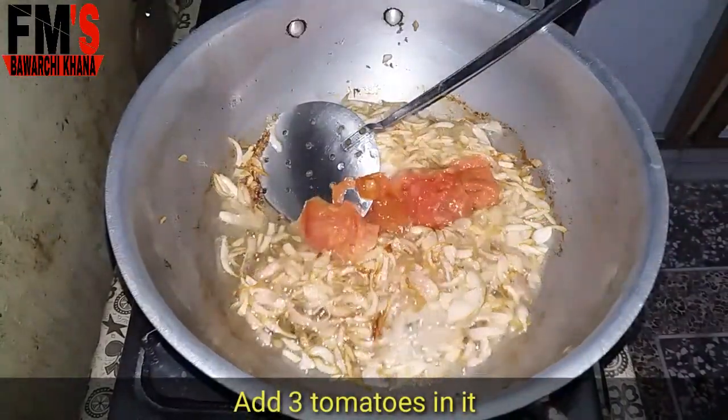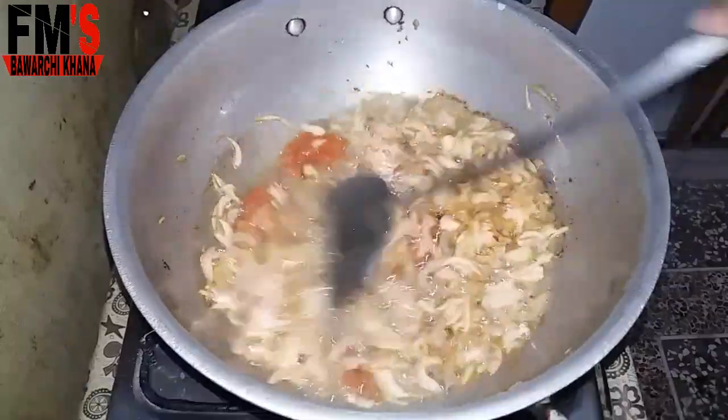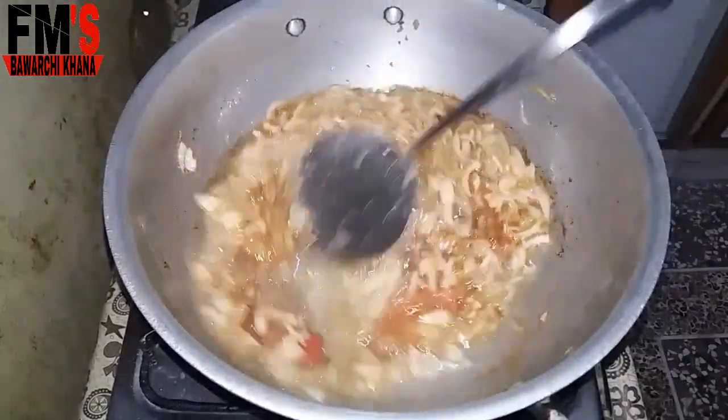Now I will cut it and then mix it. After mixing it, I will add spices to it.